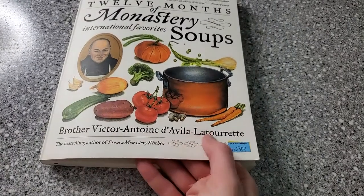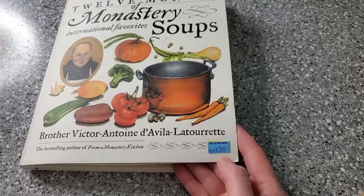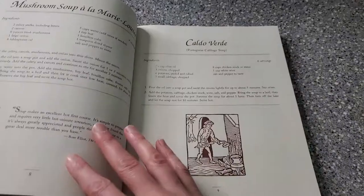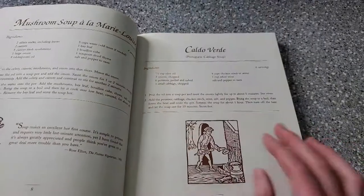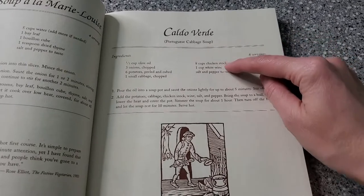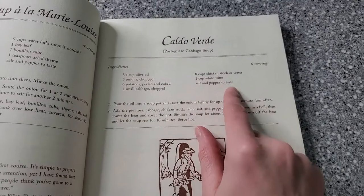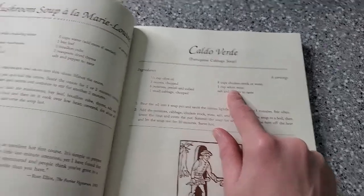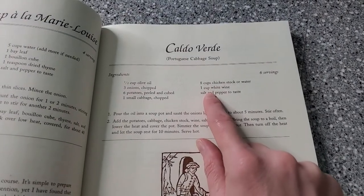We are going to be reviewing the 12 Months of Monastery Soups. I am not going to try to pronounce that name because I will just butcher it, but you can see I only paid three dollars for this book at Mr. K's used bookstore. The cool thing about this cookbook is it is actually divided by months, so we are going to stick to January and try this really good looking soup. You can see it's very simple to make. The only change I'm going to make is I don't have any white wine, so I'm going to substitute some white wine vinegar.